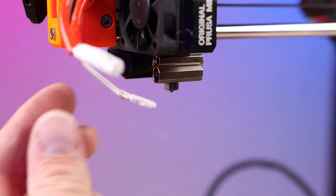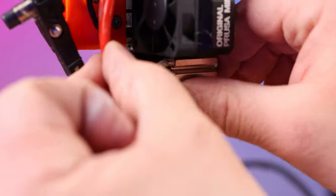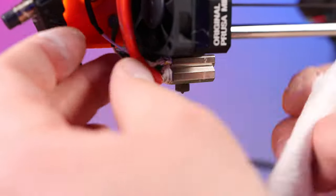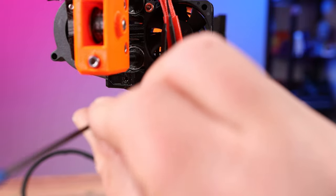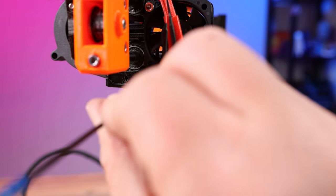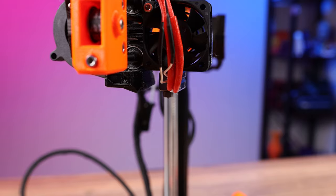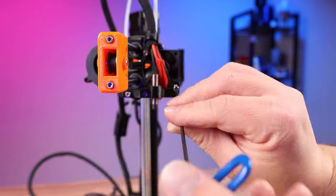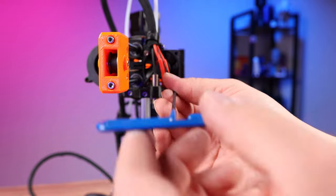It only needs a thin coat, so be sure not to make it too thick and clean off any excess paste with a paper towel. Take the temp sensor — the smaller of the two — and put it into the top hole, then push the heater cartridge into the bottom hole. Grab that little retaining screw we took out earlier and put it back in with a 2 millimeter Allen wrench. This holds the temperature sensor and heater cartridge in place — don't over-tighten, just make sure it's snug. Now put the Super Pinda mount back in place and screw it in with the 2.5 millimeter Allen wrench.